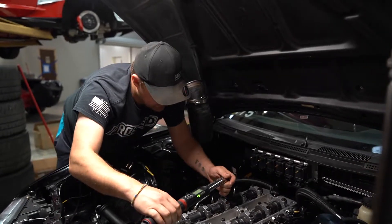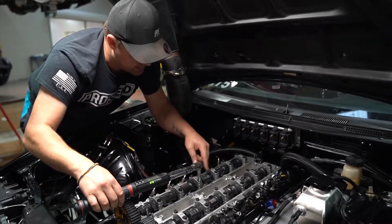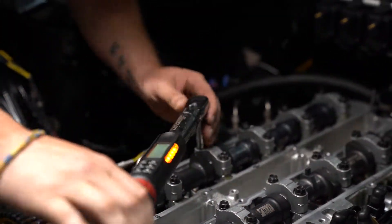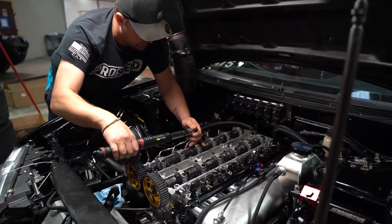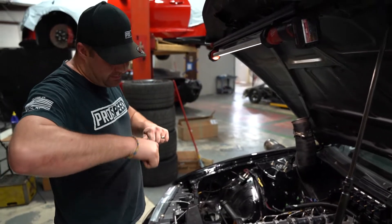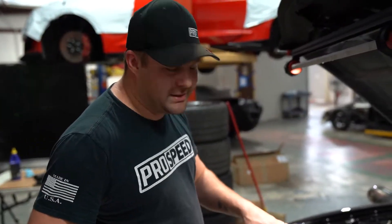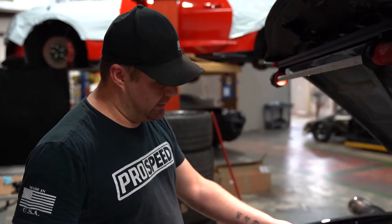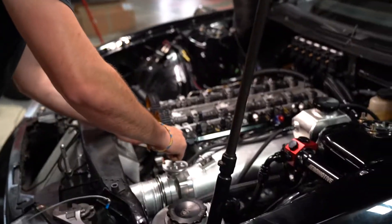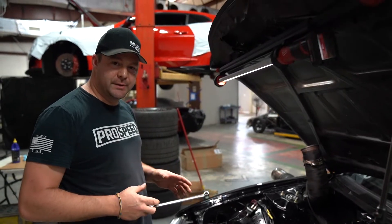Once they're all tightened, I go back and double-check them all. Sometimes tightening one cap will slightly loosen the one next to it, so you have to go back and check — I'll usually do this at least twice. Now that all the cam caps are tight, I put a wrench on the cam and move it back and forth to make sure there's no binding and it moves okay. Because the pistons are down, there's plenty of room between the valves and piston tops so you can wiggle it a little without worry. Everything's tight, lubricated, and we know the cams are free — none of them are binding.